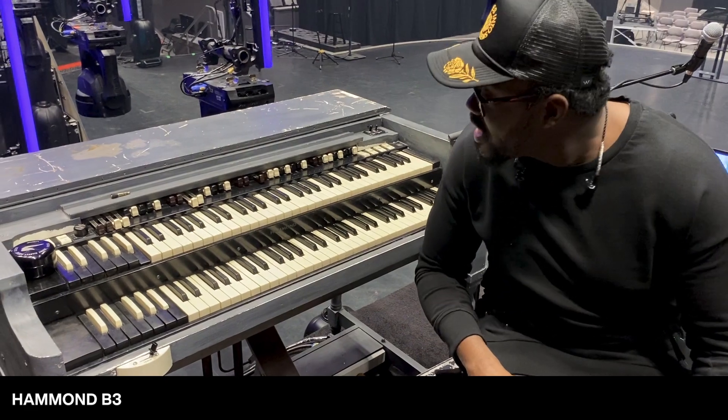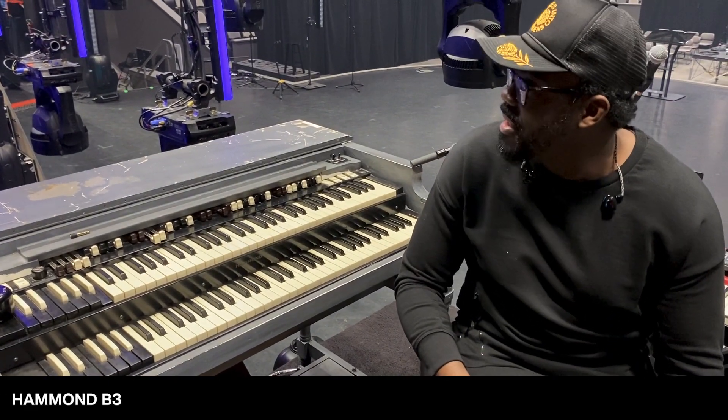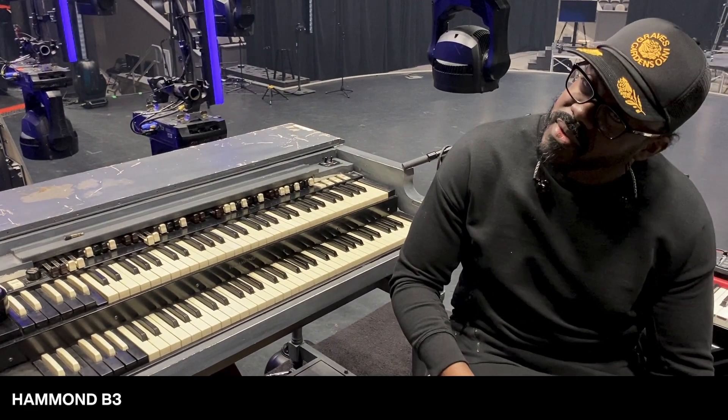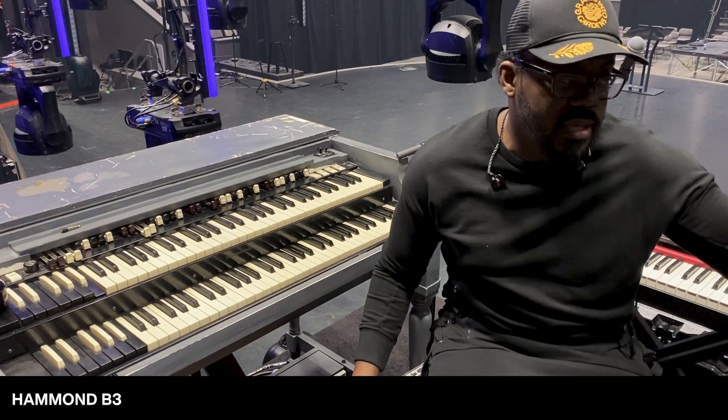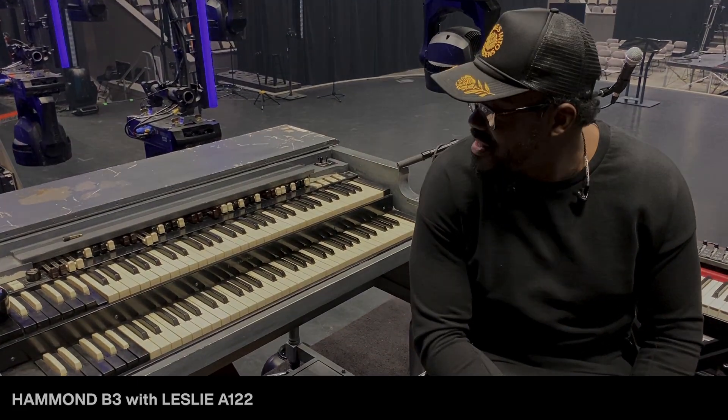And the last piece of my setup is this — it's a Hammond V3. It's the real deal. I think it's about 1973 or 1974, and there's an A122 Leslie in the cabinet that we have isolated.